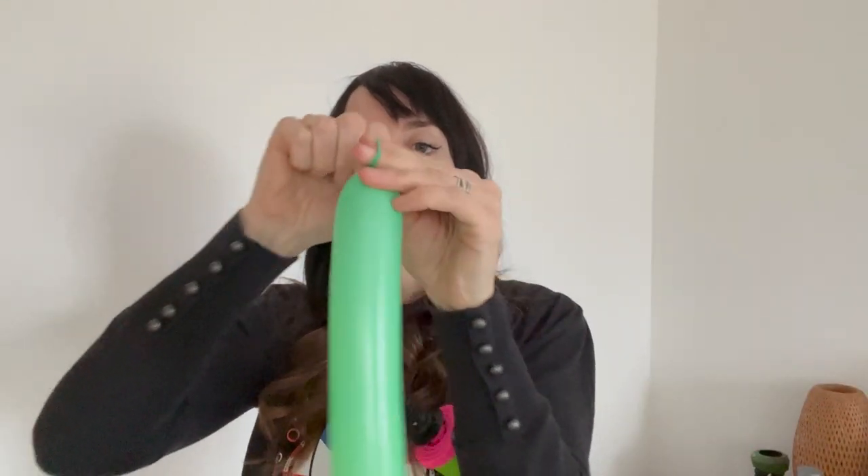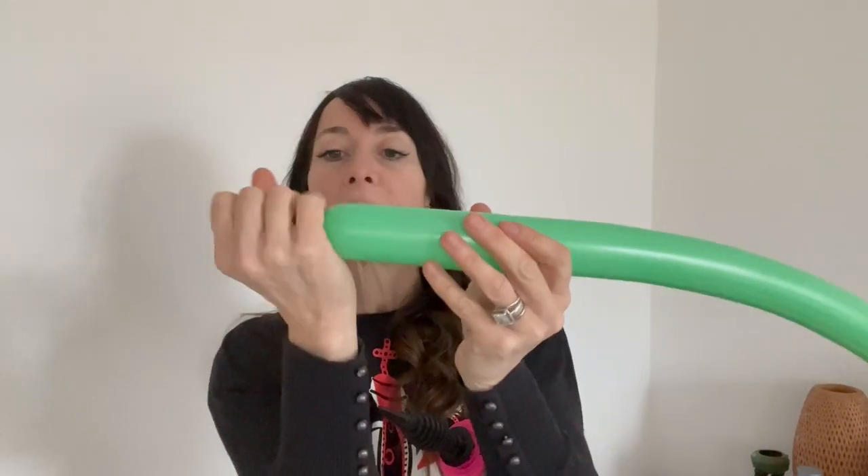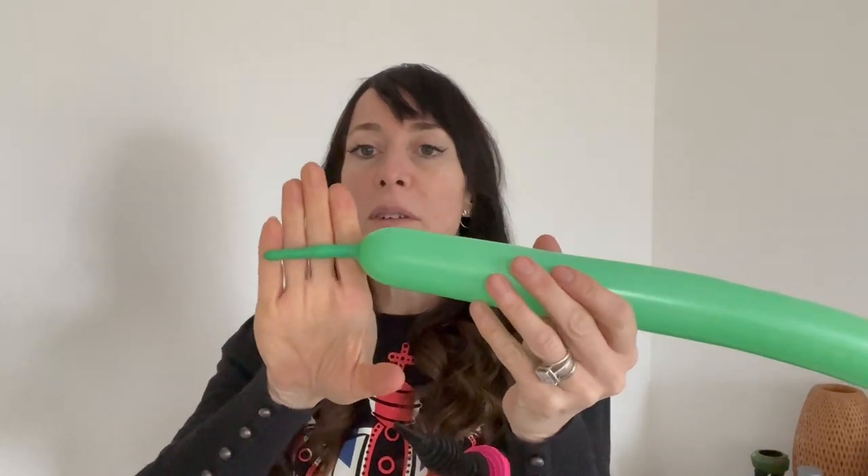I'm going to blow up one balloon and just leave a little bit at the end. This is a 260. I'll show you — I'm going to let a bit out because I blew it up a little too much. Tie that like you normally would. It's quite soft, but that's okay. If I squish it back down, you'll see I've got about four or maybe five finger-widths — we're going to do a few twists with that.